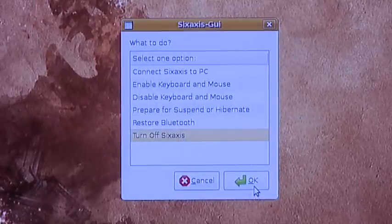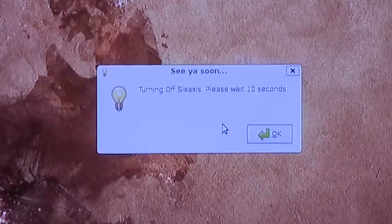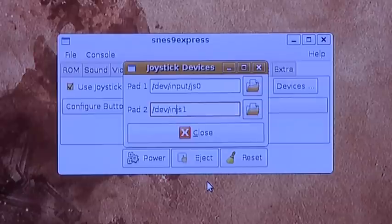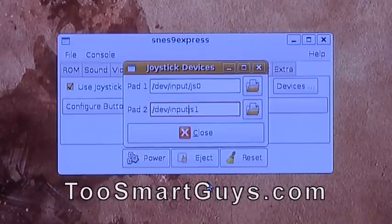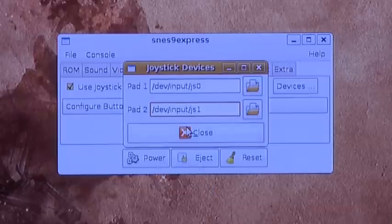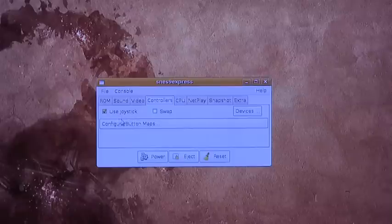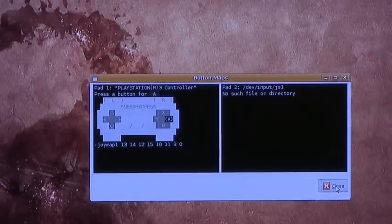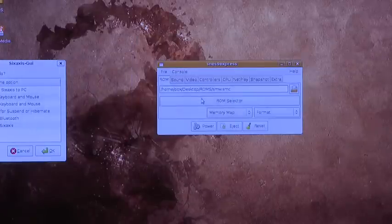After that you have to disconnect — this will power off your 6-axis — and then reconnect your controller. Inside of SNES 9X you'll need to change the settings for the controller. Press Devices, go to Type, Pad 1, change from /dev/js0 to /dev/input/js0 and do the same thing for Pad 2 if you plan on using 2 6-axis controllers. Then you'll be able to load up your ROM and use the 6-axis controller wirelessly with your PS3 on Ubuntu Linux.